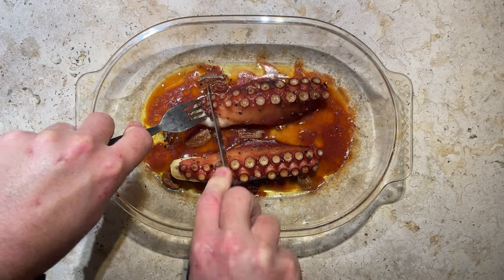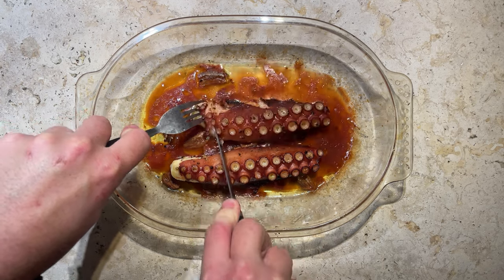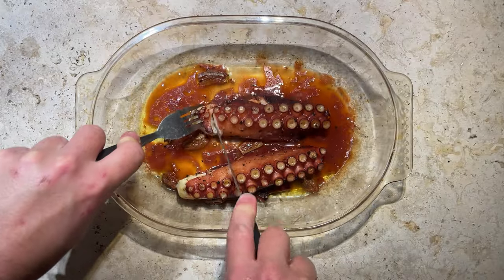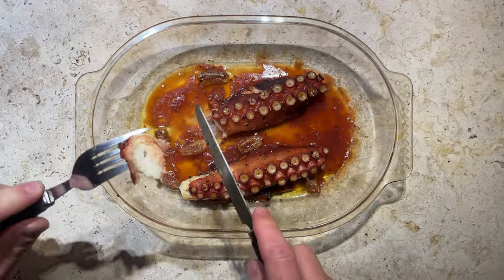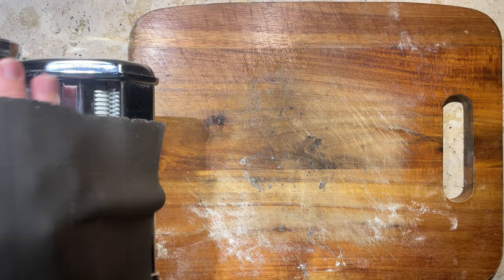Let's check the octopus. The meat contains lots of moisture and it's shrunk considerably in the oven already, as you can see. Even with just a butter knife you can cut it with relative ease, but we've got some more prep to do anyway, so I'll stick it back in the oven for another half an hour.